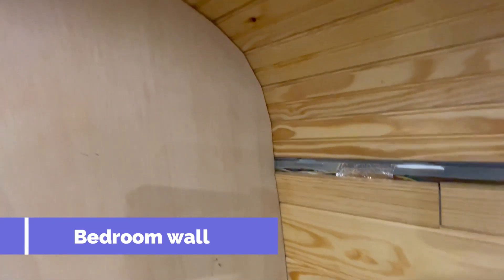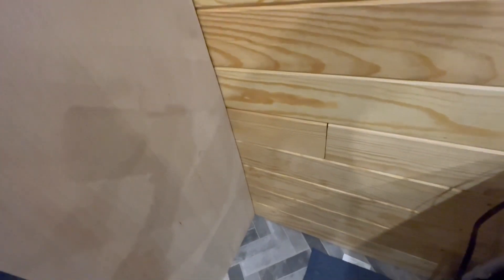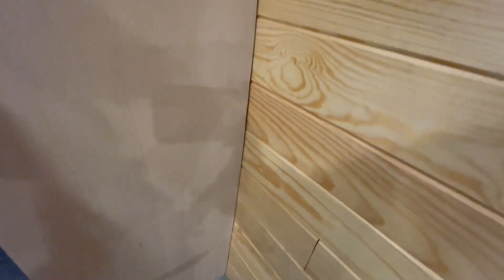I am learning how to scribe and I think I'm going to call it good because this is about as close as I'm going to be able to get it, which is not bad.